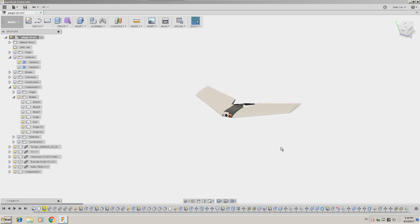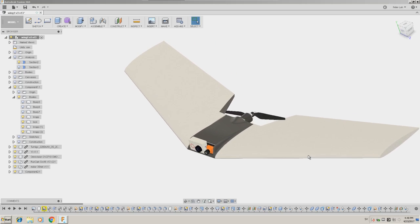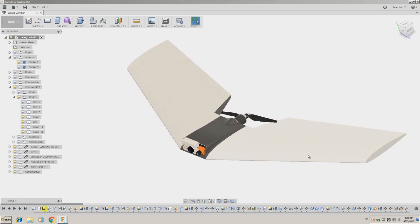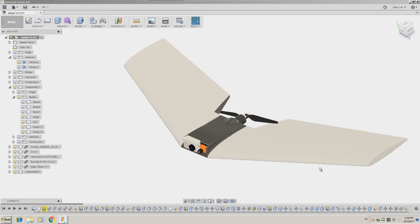Hello! A while back I got some plane parts from a friend who has a CNC hotwire machine. I got a kit to build a delta wing, but it took some time before I started building it, and I created it a little bit different. I did a hybrid plane, part regular and part 3D printed.